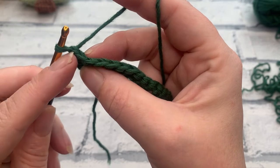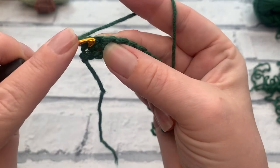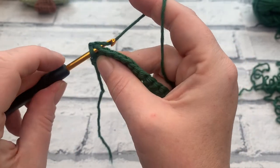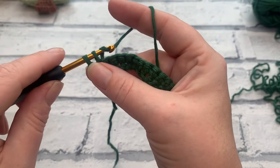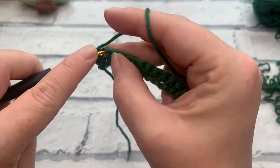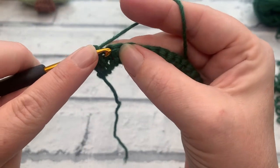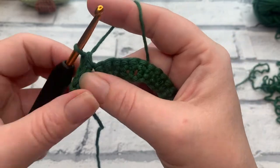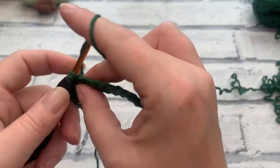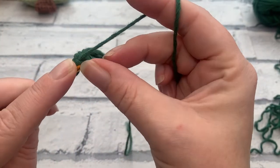We've done our chain one, we're not going to work into that first stitch. Instead, we're going to work into the second stitch — skipping that first stitch — going into that next stitch under both loops, yarn over to bring our loop up, and then we're ready to work our US single crochet by pulling through both loops. We're going to work one single crochet into each stitch across, just as we did for working into our chain, making sure we place one single crochet into each across.